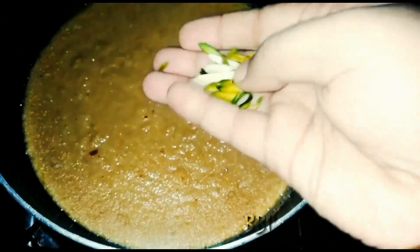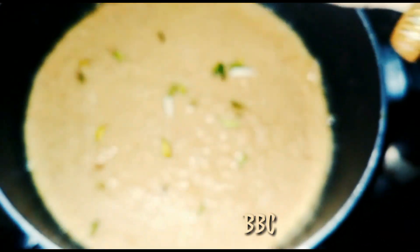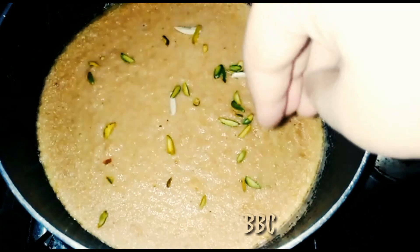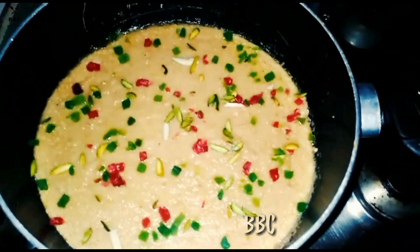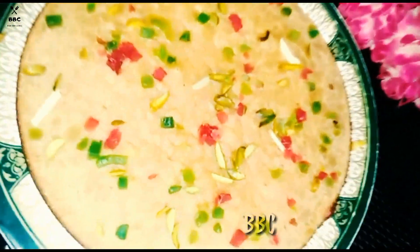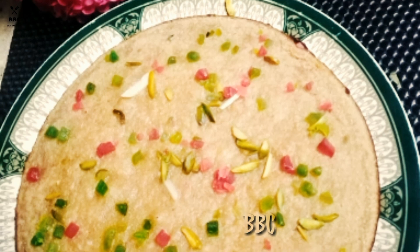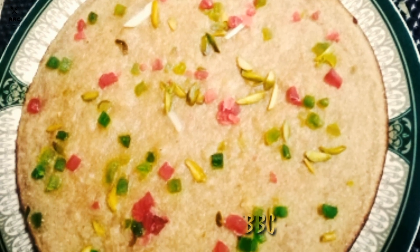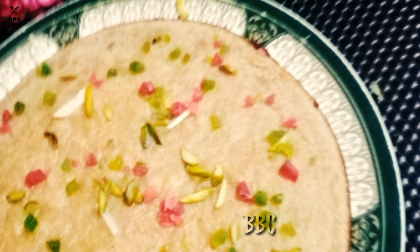I am going to add pistachio and a little bit of love layer for decoration. We are ready — a colorful bread bowl. This is the taste of the bread bowl. I will try this one and give feedback to you. Don't forget to share this video. Thank you for watching.